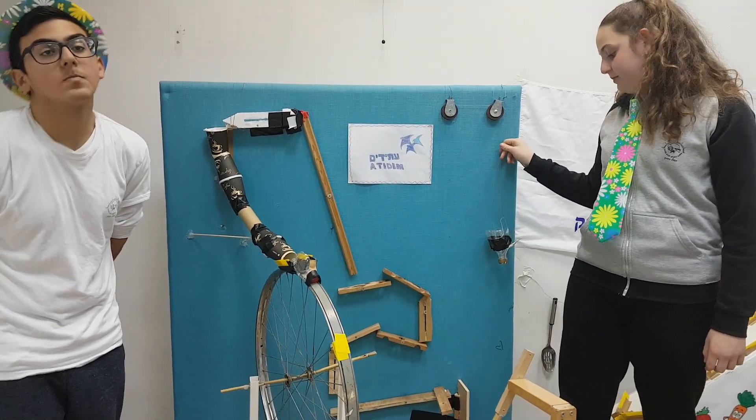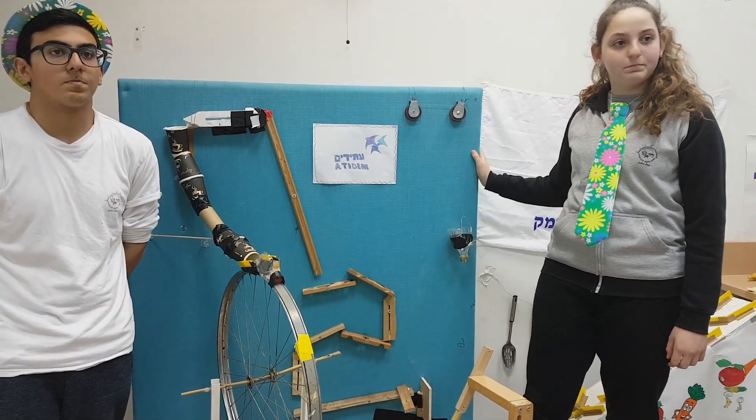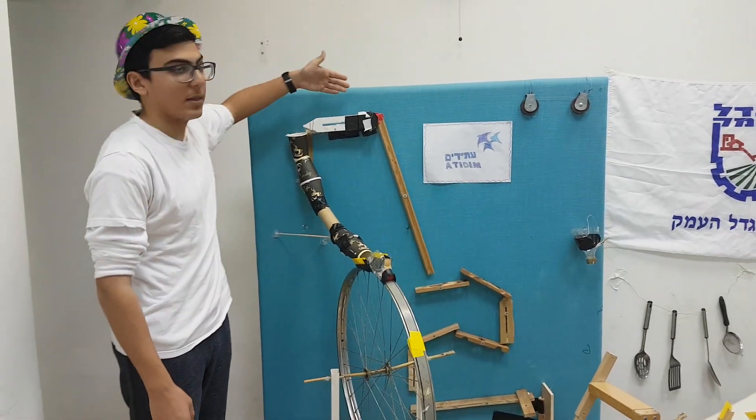The weight activates a horizontal crane. The horizontal crane activates a system of vertical cranes. The crane system operates a big vertical crane that hits an iron ball from a high plane.